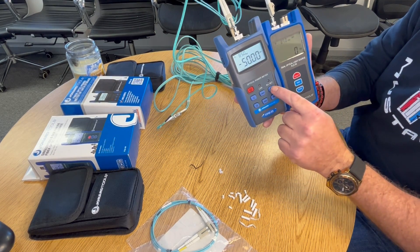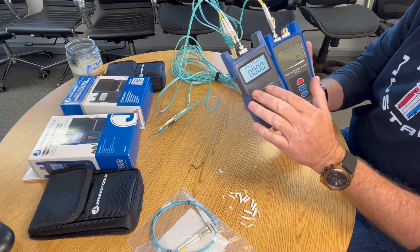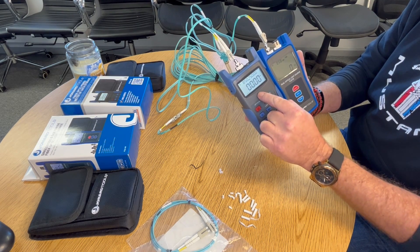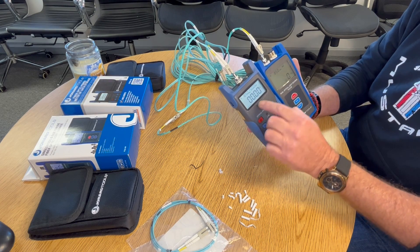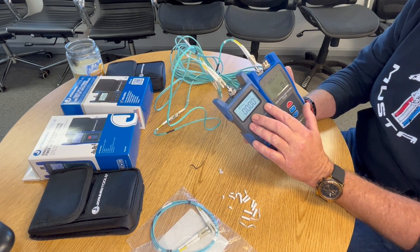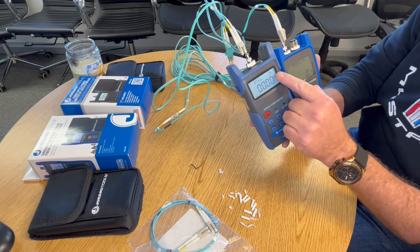You want to reference — you're going to hit the reference button and it's going to zero it out. It's already been zeroed out here, but this is what you do: just hit that zero. You'll get this reading. In the real world you will see some fluctuations; this is just in the office. Once you have it zeroed out, you hit Save.